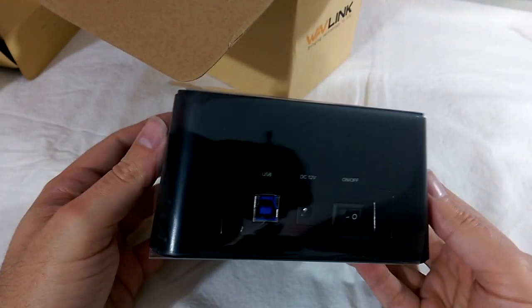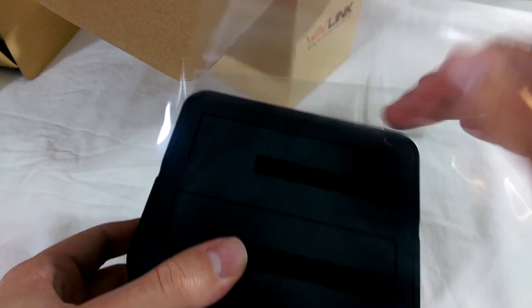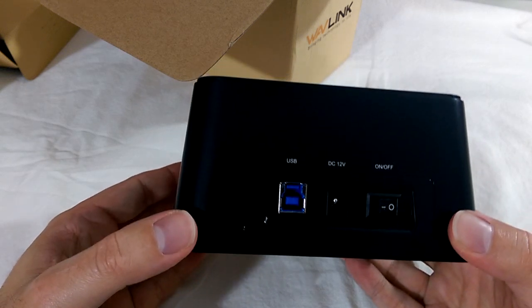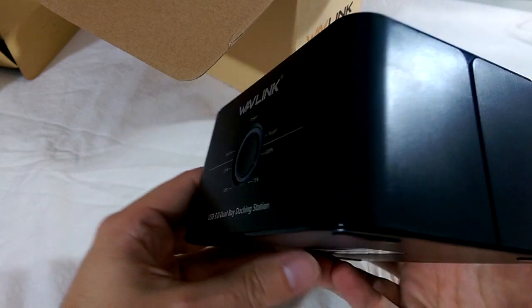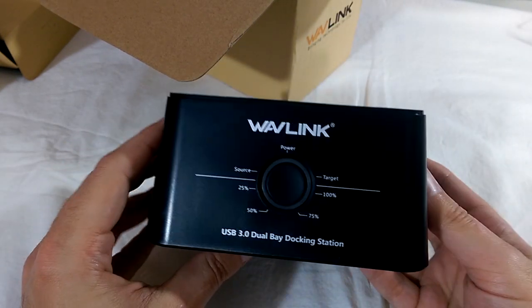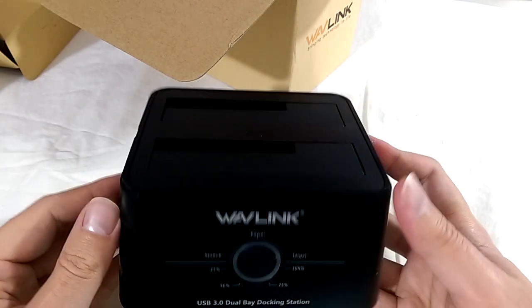Looking at the dock itself, it actually has some weight to it, which is nice. On the back are the USB 3.0 port, power in, and a power switch. Around the front we find a power indicator and the simple interface for the offline cloning feature that displays the progress of any cloning tasks.